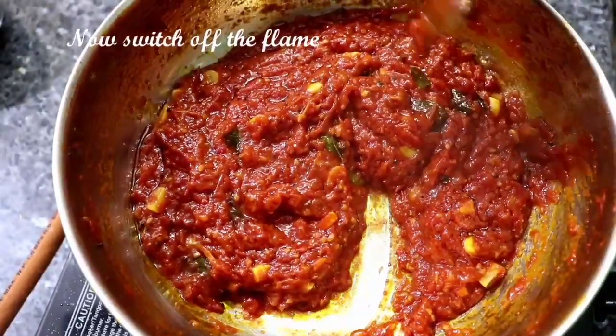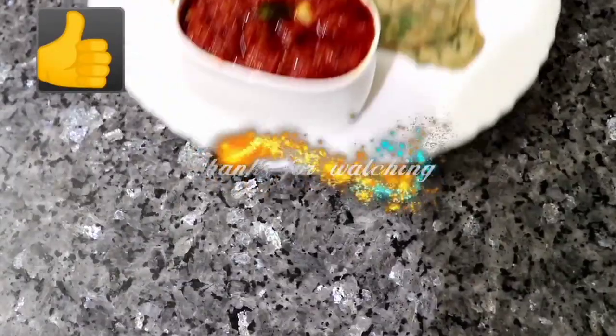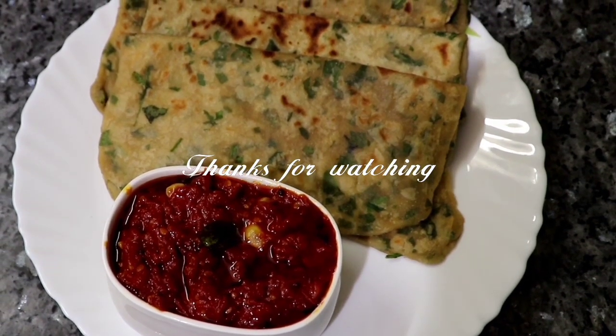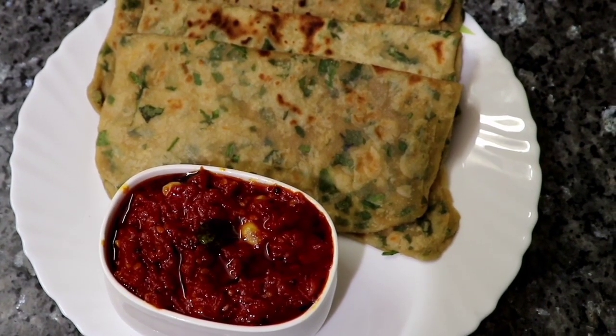I'm going to eat Balak Paratha. It's very colorful and it's a great taste. If you like it, please like it. Thanks for watching.